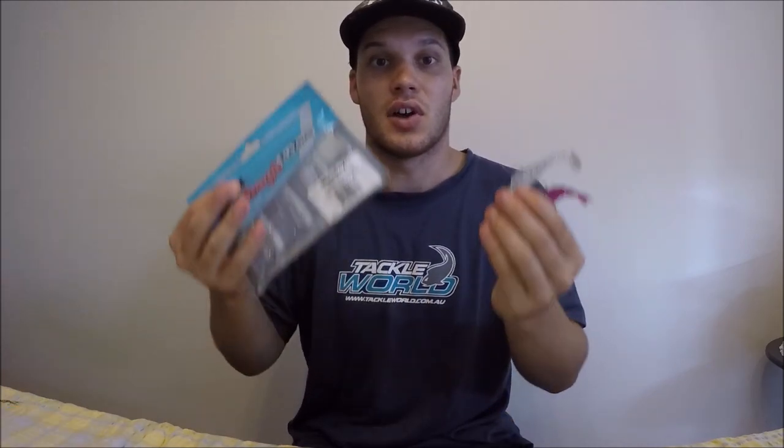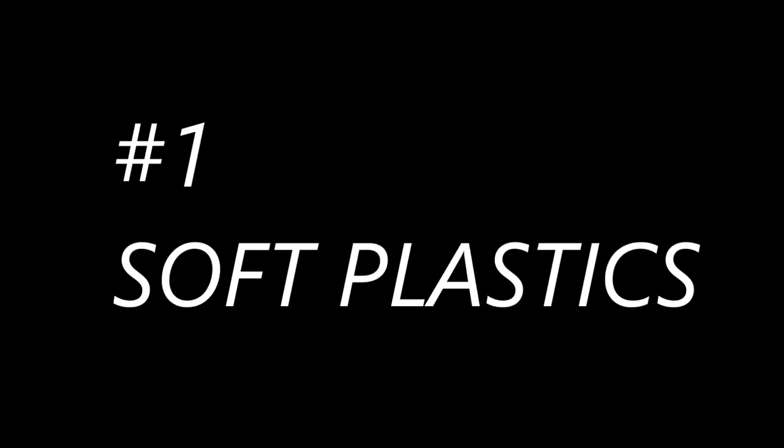There are many lures out there on the market, but today we'll keep it simple and just look at five that you can start using to get you onto some fish. Lure number one: soft plastics. Soft plastics are great to start out on as a beginner because they're simple to use and they're quite cheap — as you can see you get a fair few in a packet — but they're also very effective.